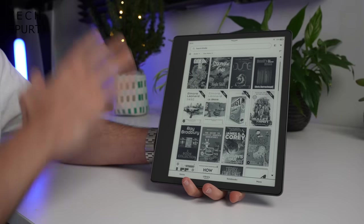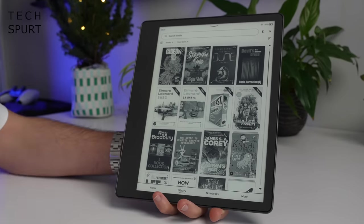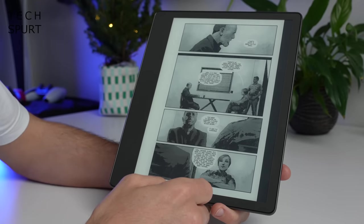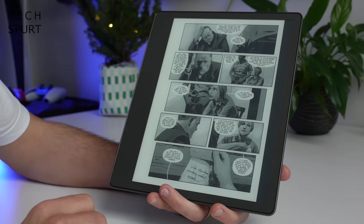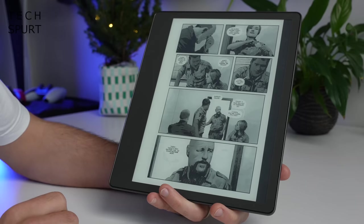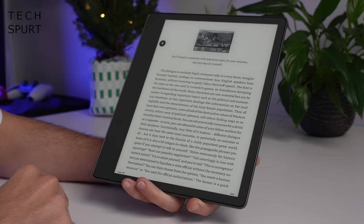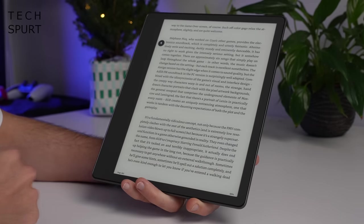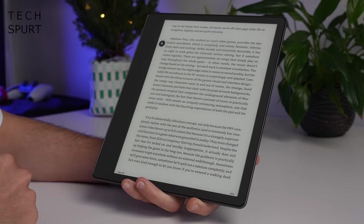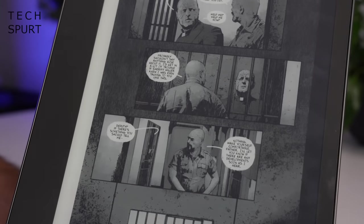One of the best bits of the Kindle Scribe has to be that almighty 10.2-inch e-ink display — comfortably the biggest Kindle screen and one of the biggest on any e-reader. Despite its size, you still get a crisp 300 pixels per inch resolution, so even a really tiny font stays sharp. It's great for graphic novels, comics, and anything with illustrations, though remember it's all monochrome.